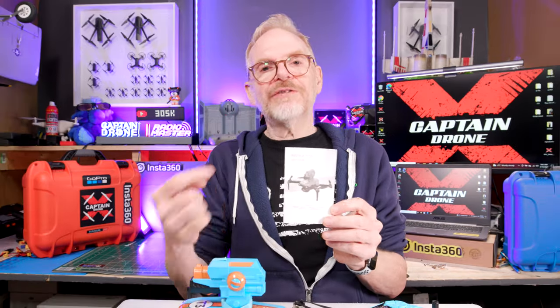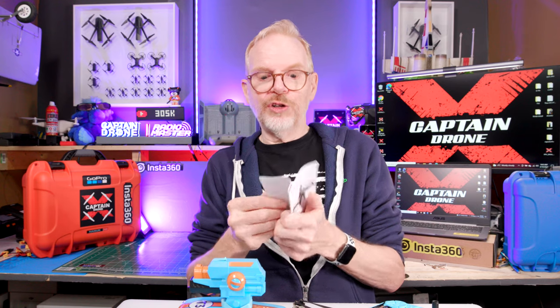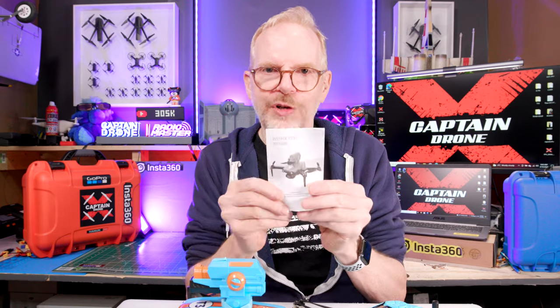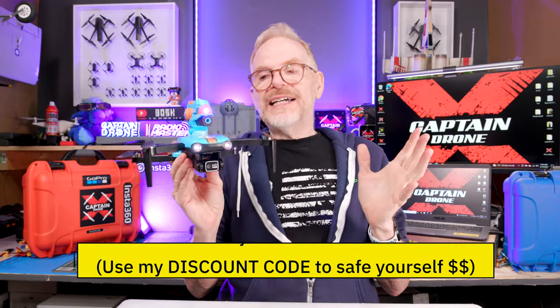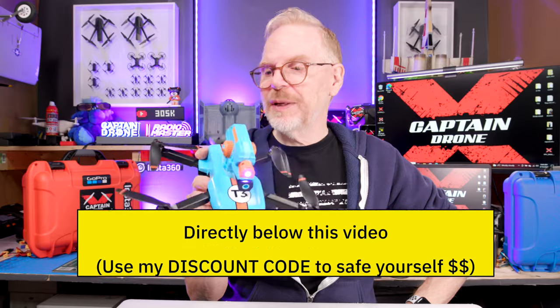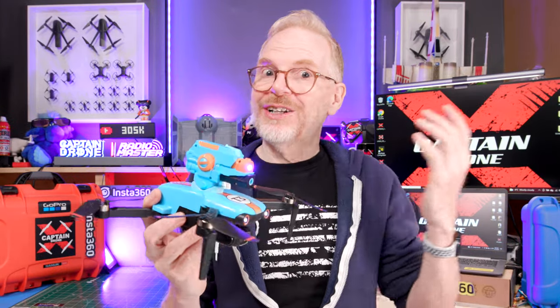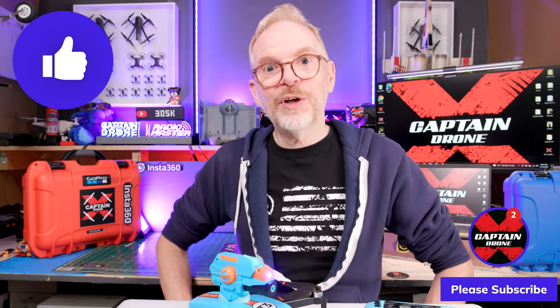I only have two negatives. First, the shipping box was very damaged when it arrived — it looked like a truck drove over it, though nothing inside was damaged. Second, the instruction booklet that came with my kit was in Mandarin, not English. That said, this drone is so simple to use it didn't matter. If you need to translate, just point Google Translate's camera at it. Links are below — use my discount code to save. If you have people in your life who'd love this, get it for them. Thanks for watching — post questions below, give it a thumbs up, and I'll catch you in the next video!